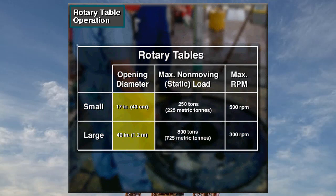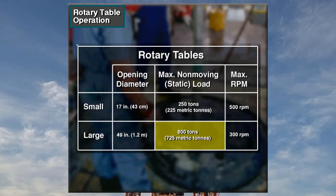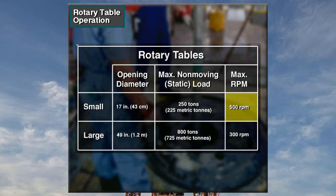Rotary tables have openings that range in diameter from 17 to 49 inches, 43 centimeters to about 1.2 meters. The smallest can hold a non-moving load of 250 tons, about 225 metric tons. The largest can hold a non-moving load of 800 tons, about 725 metric tons. Some small rotaries can spin as fast as 500 revolutions per minute (RPM). Large rotaries spin a bit slower, with upper ranges of about 300 RPM.